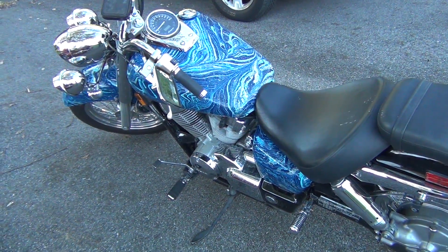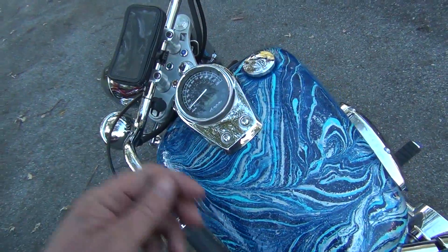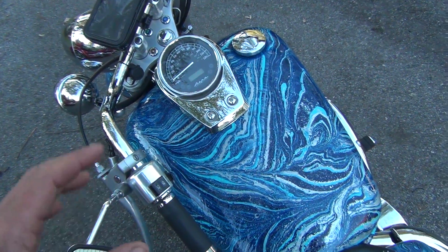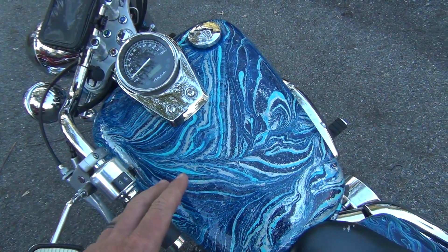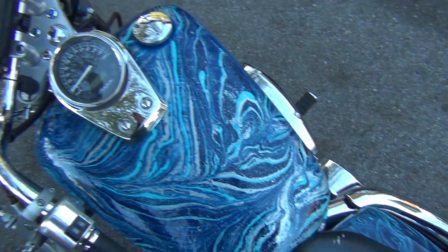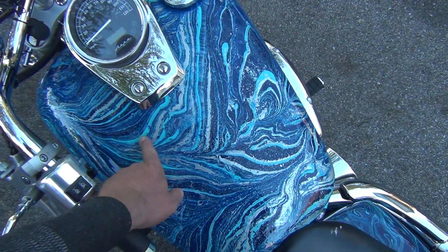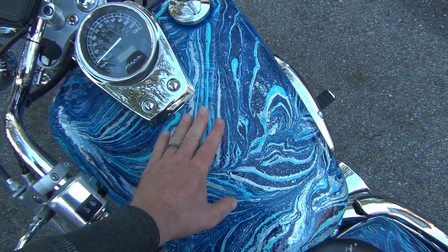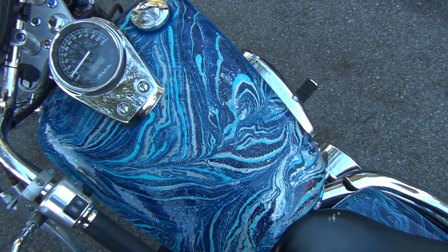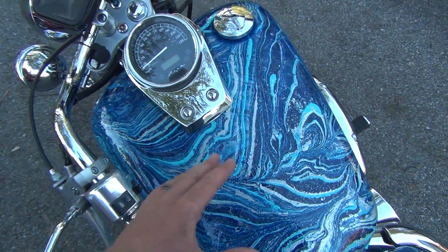There are basically two things to know. When you add the paint into the water before you dip it and slosh around to get all the colors and pattern you want, you dip the bike, pull it out — it looks great. But the problem is because it's in layers, you get high spots, and you cannot sand it down because it changes the pattern completely.